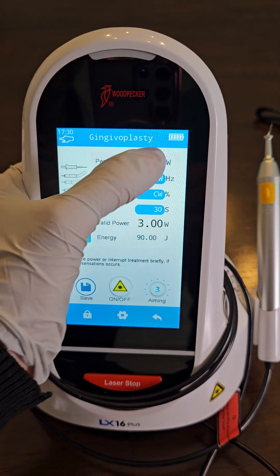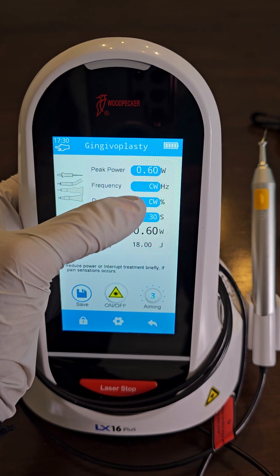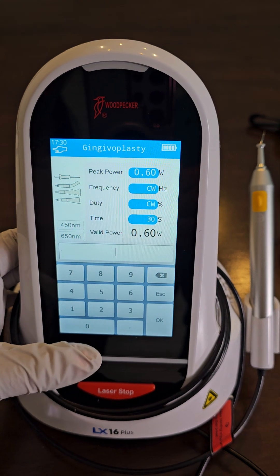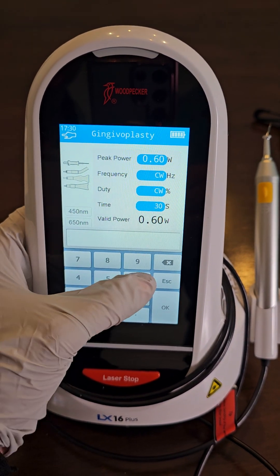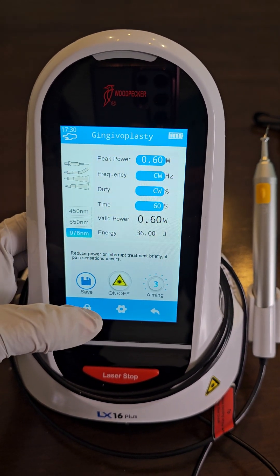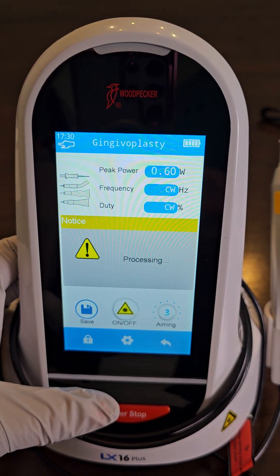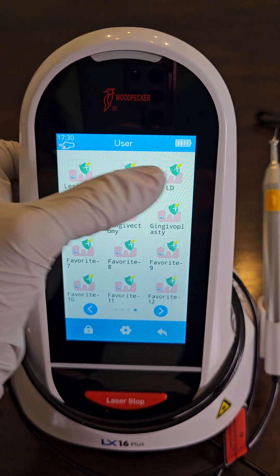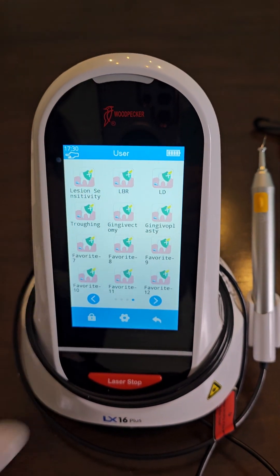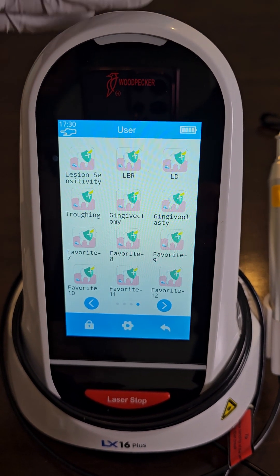For gingivalplasty, save that name. Toggle the power down to 0.6, continuous wave, on the 976 wavelength. Timing can be whatever you want — you could change this to 60 seconds, which means the laser will stop and you'll have to lift your finger off the switch and press it again. Press save. Now whenever we log in we have all our favorite settings. You have 12 favorite options — and this is how to set up the settings for the woodpecker laser.